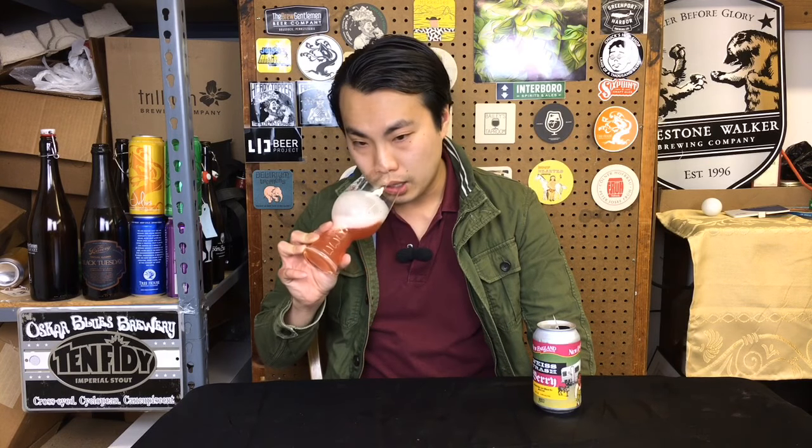That's a nice nose — full-on, beautiful, rich raspberries. Despite the appearance, it really smells like there's a lot of raspberries in here. A little bit of wheat in there, just raw wheat, and some grains as well — just the husky grains that you're about to brew with. Smells awesome.